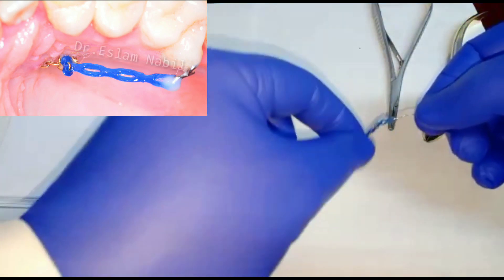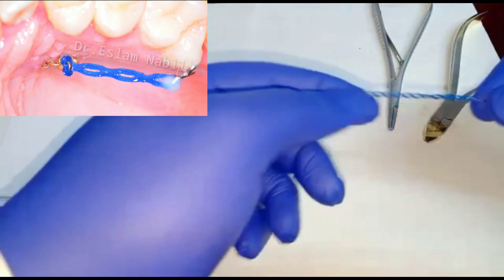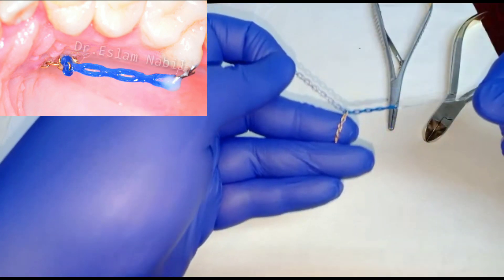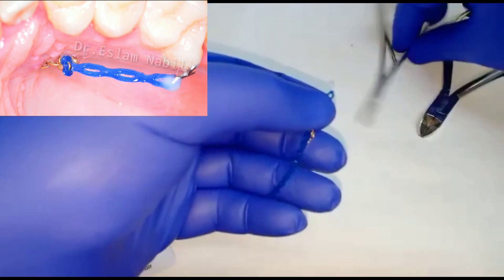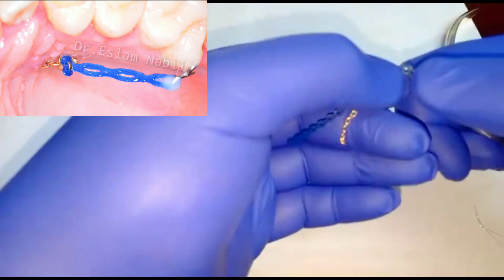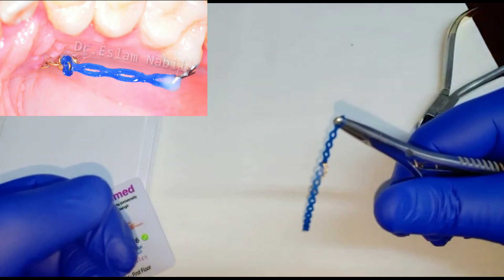We can pass the power chain now through the first ring of the gold chain — they are holding together now. Now we will use the Matthew, passing it through the first ring of the power chain. I hope it is clear.